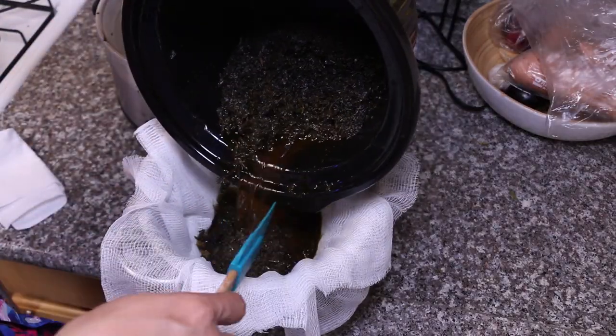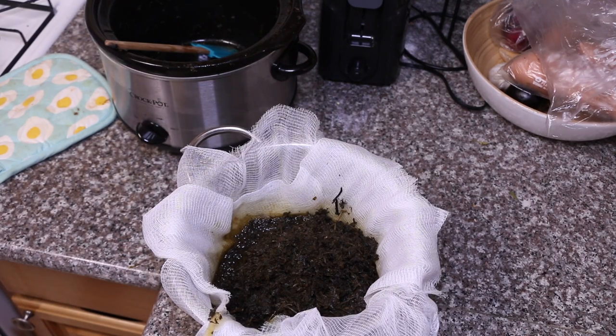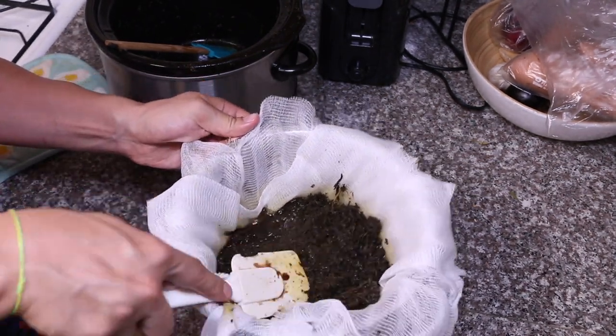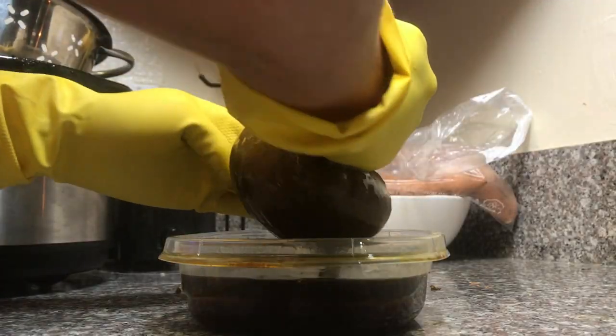Even when I take it out you can see it's still hot, still holding that temperature — it's still kind of internally cooking. Let it sit there, then go ahead and push it through a strainer using a spatula to get all that goodness out.